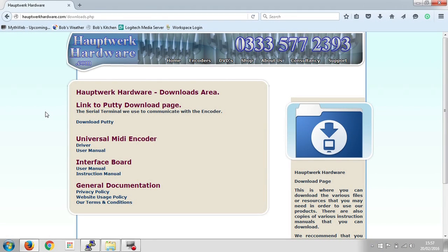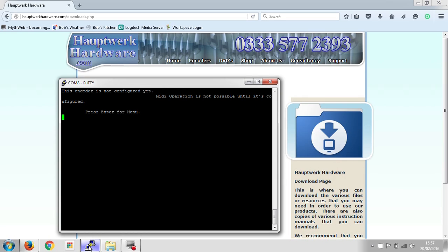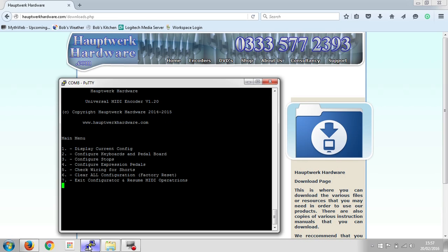We use a terminal program to communicate with our encoder. I use a program called Putty — it's free, it works really well, and there's a link to it on our website from the support page under Downloads. You can click the link to the Putty download page, which takes you to the Putty website where you can download it for free. I've already got it on this computer and I've already plugged in our encoder. It says straight away the encoder is not configured yet and that MIDI operation is not possible until it is configured. Press Enter for the menu — and that's the main menu you see when you connect to the Universal MIDI encoder.